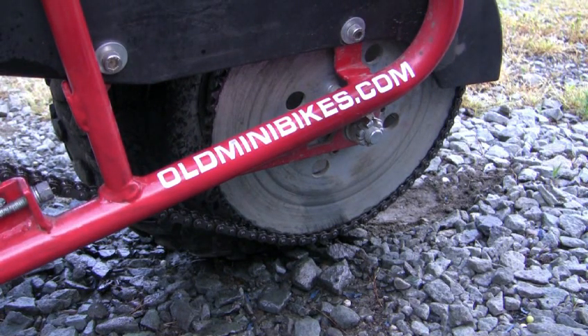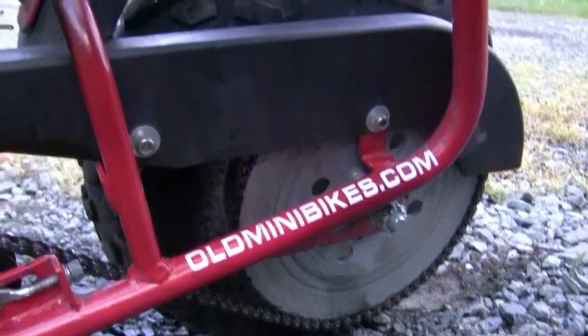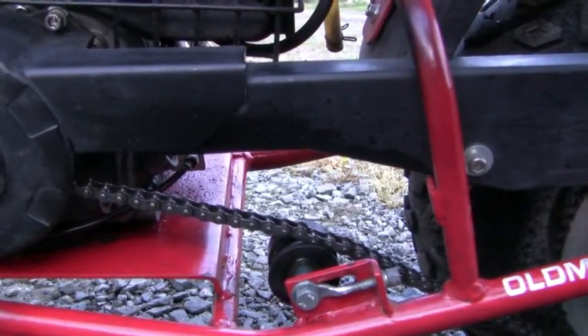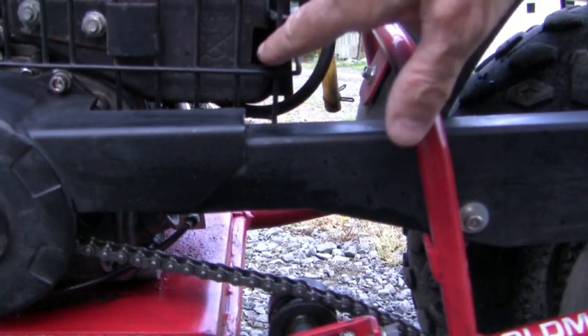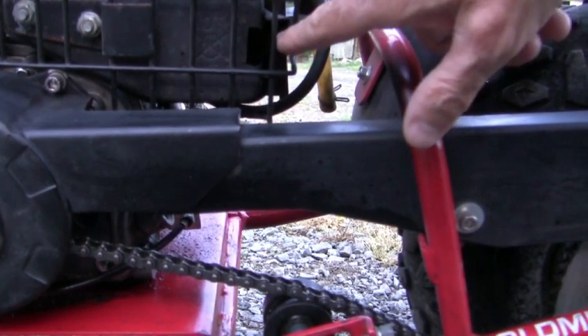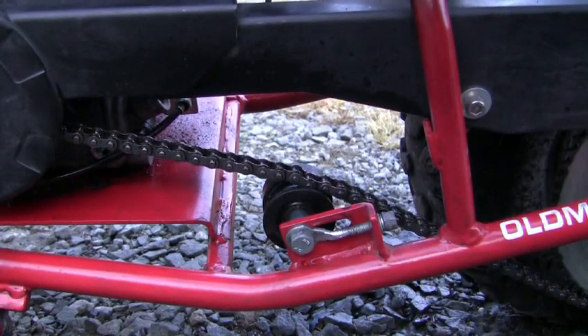Okay, so there you go — that pretty well ends it. And this thing runs like a raped ape now, I'm not kidding you. Now that I've fixed the muffler right here, opened that up a little more to let it breathe a little better — see, it runs good.